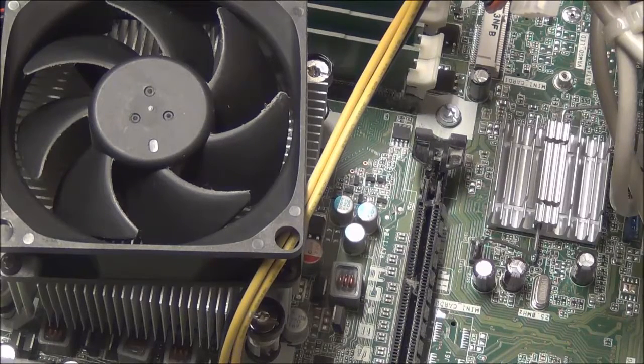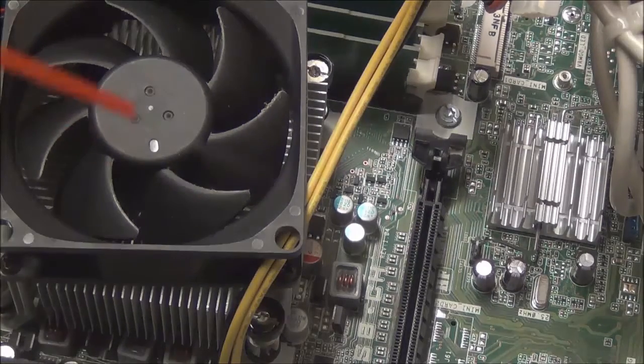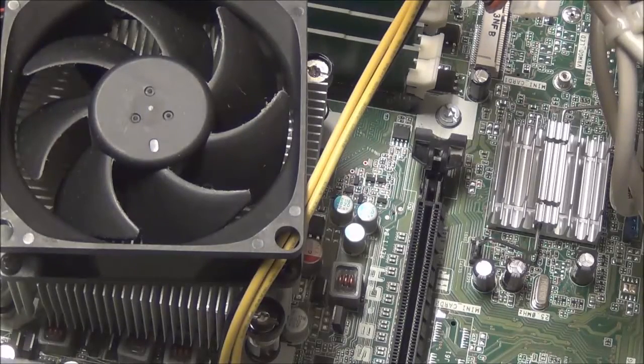Once the old card is removed, before putting in the new card, it is a good idea to clean the card slot by blowing the dust out with the compressed air. This will keep the graphics card clean and will help keep the fan quiet until the next cleaning.